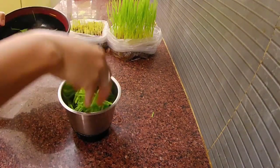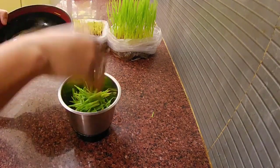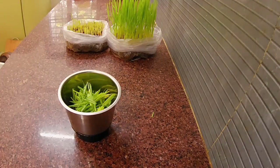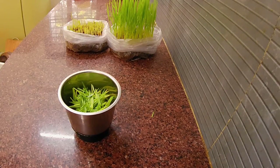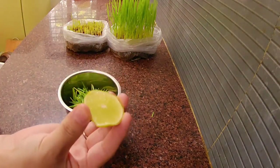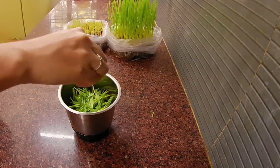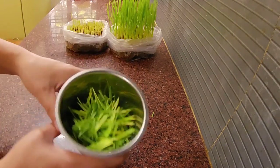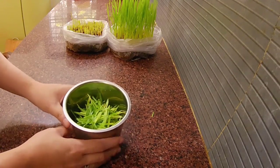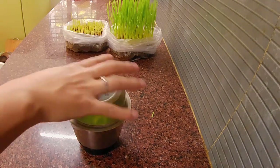Put it in a grinder, put some water, and some few drops of lime juice. If you want, you can put some honey or any sweetener, but this wheatgrass is sweet so I'm not putting it in. Let's grind it.